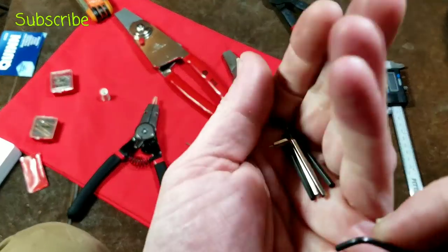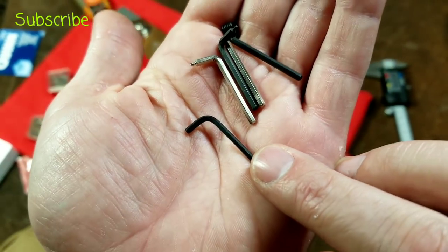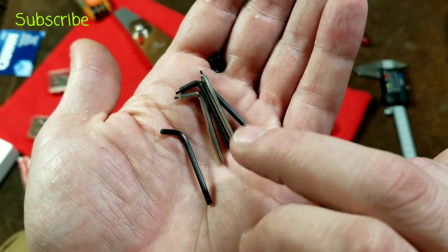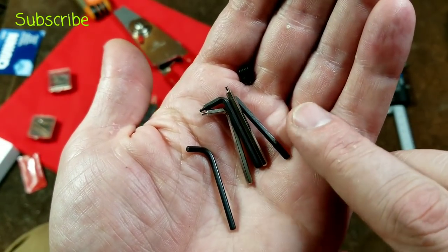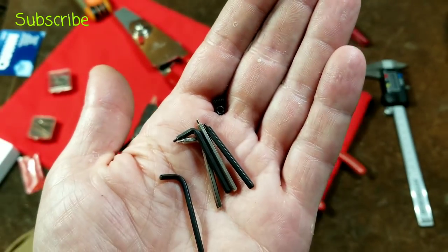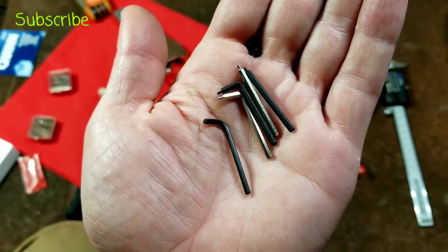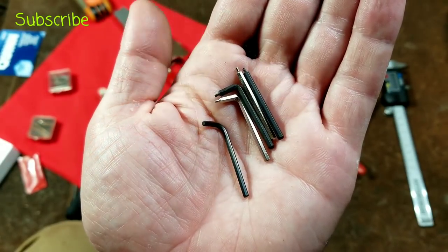There are also grub screws and an allen wrench. I initially thought it didn't come with an allen wrench, but it did — it's just very small, microscopic almost. They did wisely give you a couple extra grub screws, which I really appreciated. The allen wrench is 5/64" while the shank diameter of the bit is 3/32".